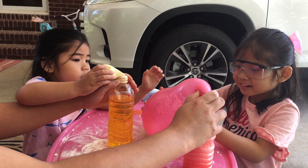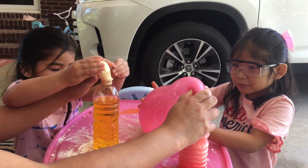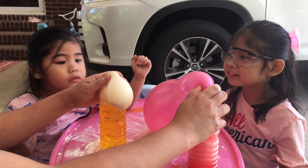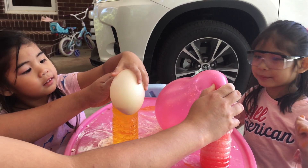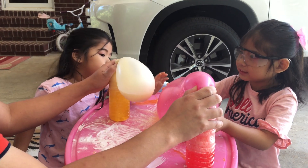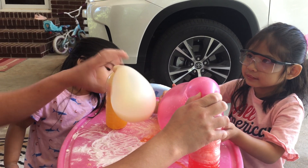Look at that. Look. What's gonna happen when it gets too much? Well, look — what's gonna happen? It gets bigger and bigger. What's gonna happen, Daddy? That is carbon dioxide, girl.